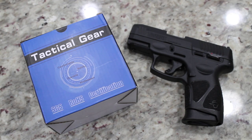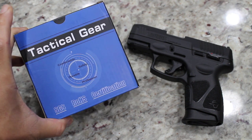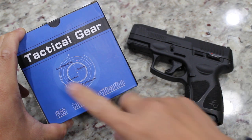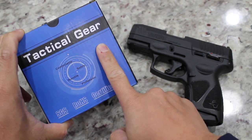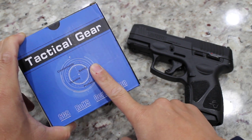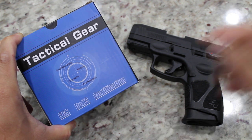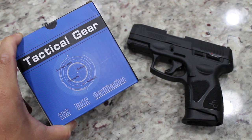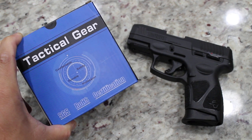Hello everyone, Jonas here from Jonas Tries Anything. Today I'm gonna review and unbox a gun holster. Tactical Gear is the brand. This is sold by Cytec, bought it off Amazon. If you want to check it out, go ahead and click the link in the description below.